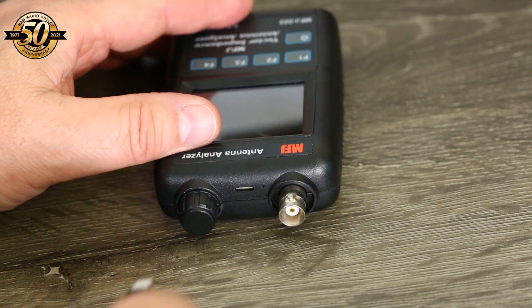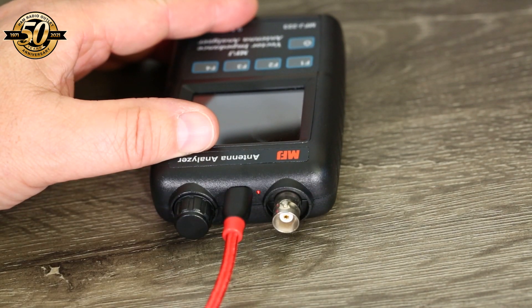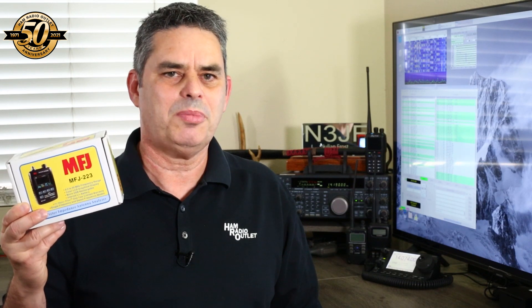The MFJ 223 analyzer runs off a built-in 1930 mAh lithium polymer battery that's charged via a micro USB connector. Plug it into a computer's USB port or a cell phone charger to charge it. The battery gives you several hours of use per charge, and the LCD display is completely readable outside even in the midday sun. I've checked the MFJ 223 against another analyzer, the Zoom 230 BLE, and found it to be just as accurate on HF.